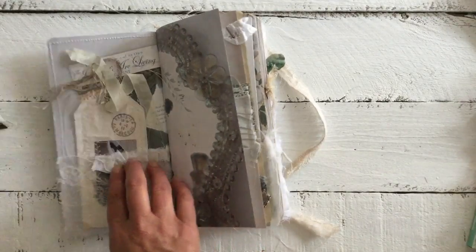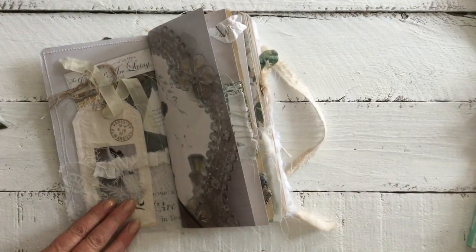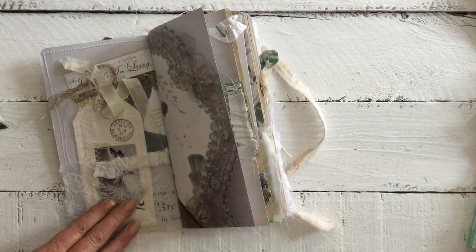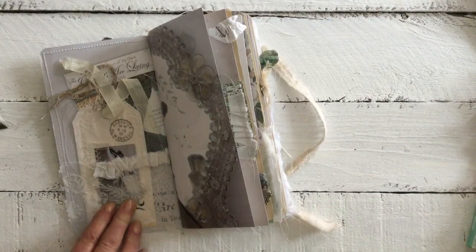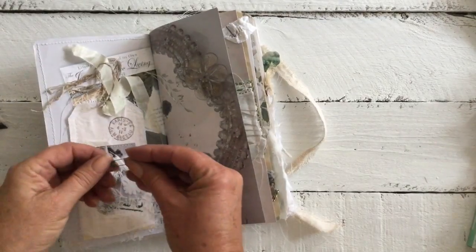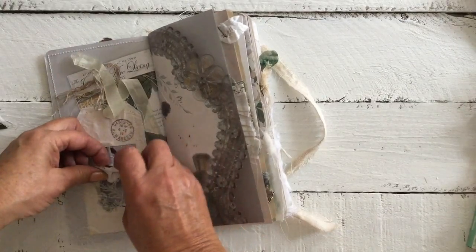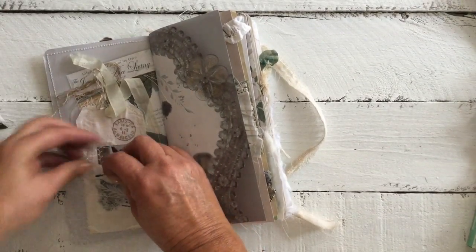I've missed adding a little safety pin on this one — let's just pop that in there. There we go.